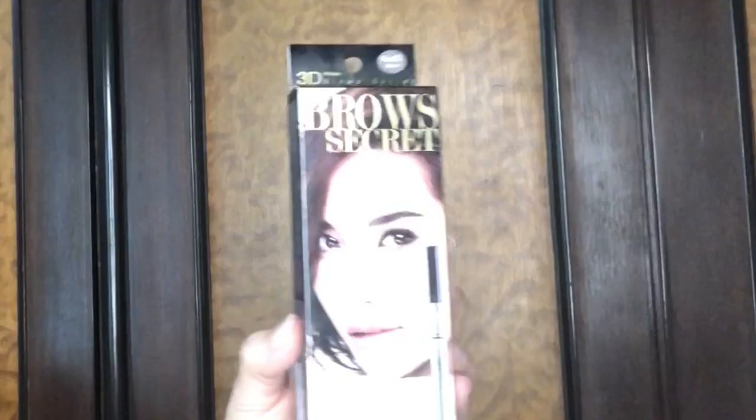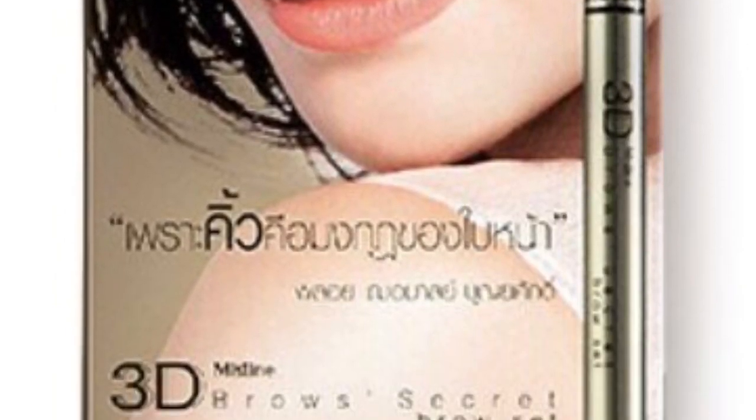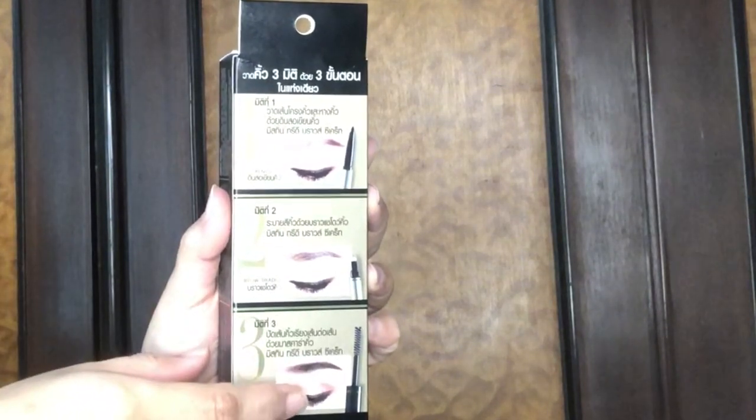For shaping and filling my eyebrows I will be using this product — the 3D Brow Secret brow set from Misteen, which is the number one cosmetic brand in Pakistan. It is a three-in-one set: the first thing you get is a pencil, the second is a filler, and the third is an eyebrow setting mascara. This product also has a retractable pencil on one end and the mascara on the other end.